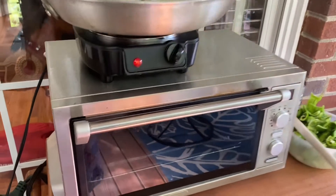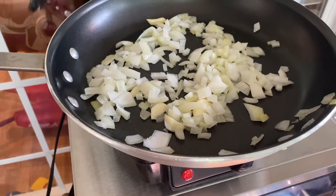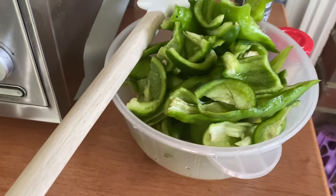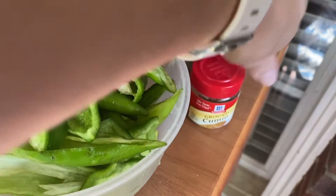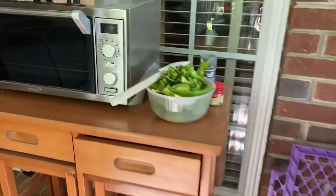Got my little outdoor kitchen going, got my oven, got my little burner. Put in some onions and garlic, we got some jalapeno, some bell peppers, a little banana pepper, some black pepper, some cumin. And over here we've got our pot ready with vinegar, salt, and water. We are making hot sauce — jalapeno hot sauce.